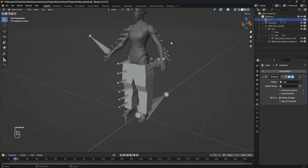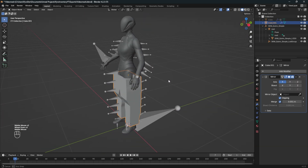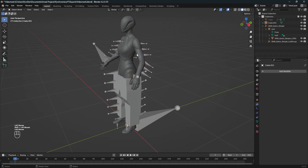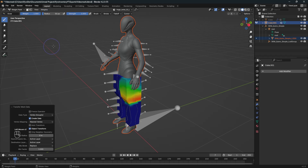After you've finished, apply the modifier and add the weight paint from the mannequin to the mesh. Simply select the mesh first, then with Shift pressed select the bottom mesh to get the selection mode. You can then go to weight paint mode and transfer the weight. Make sure you have the same settings as shown at the bottom left — they work best as far as I know.